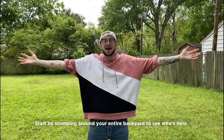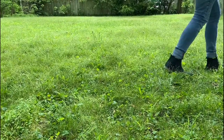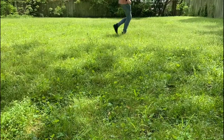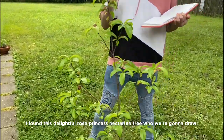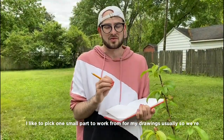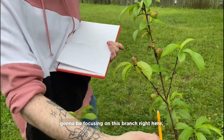Start by stomping around your entire backyard and seeing who's here. I found this delightful rose princess nectarine tree, which we're gonna draw. I like to pick one small part to work from for my drawings usually, so we're gonna be focusing on this branch right here.